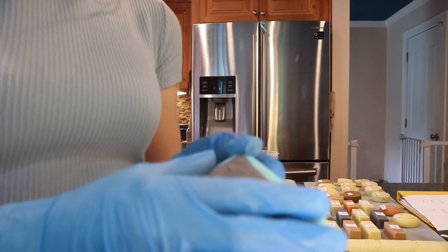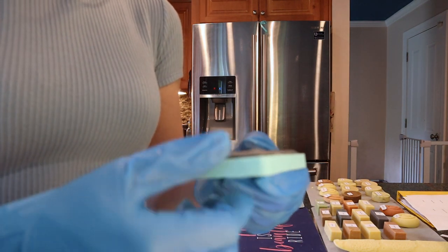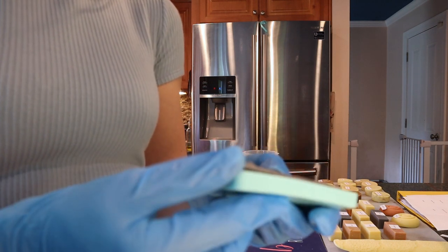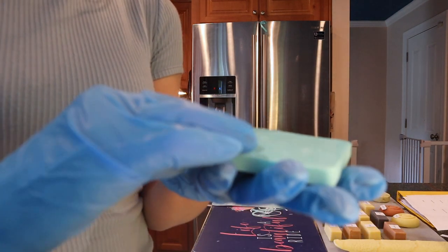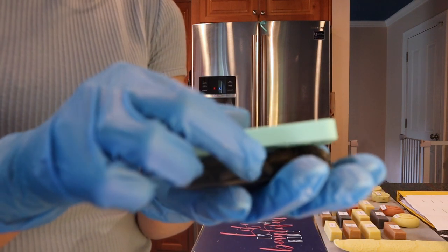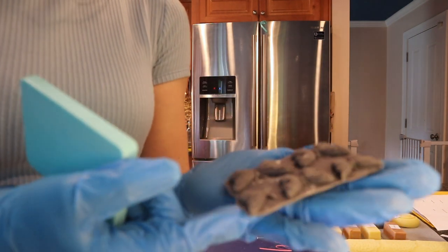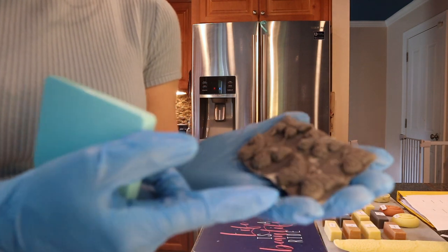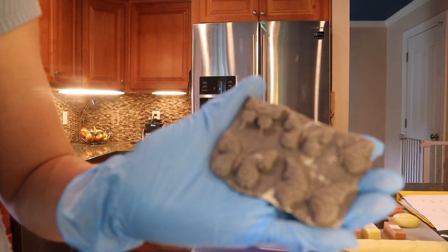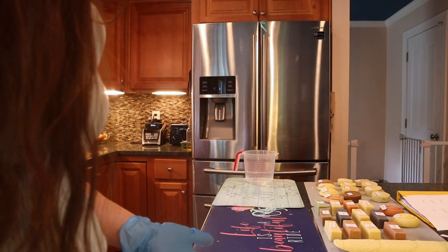Moment of truth — the butterflies that cracked the last time. Success or failure? I'm a little nervous. They're gorgeous! And they stayed together — that is amazing. Very cool.